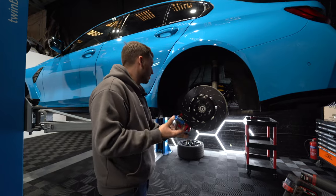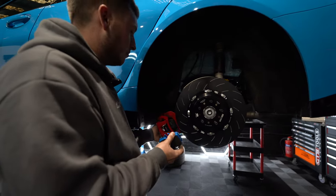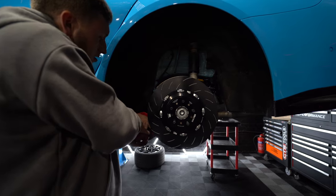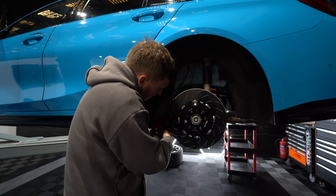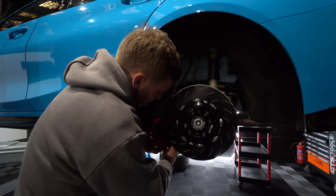We can retain the wear sensor on the rear, which is pretty cool — but not the front. We've got the new pad on — look how good it looks — new disc, and then just slide it in.